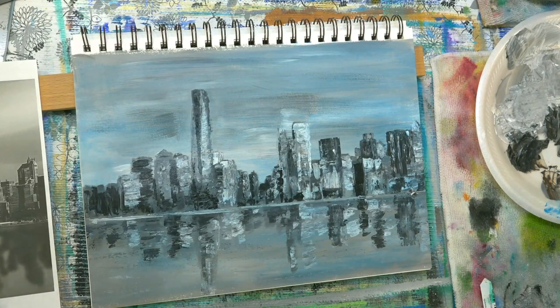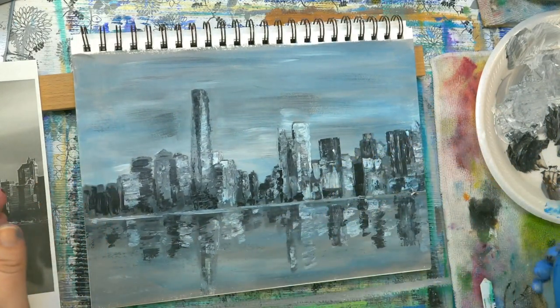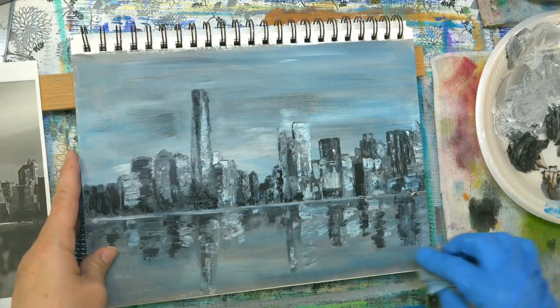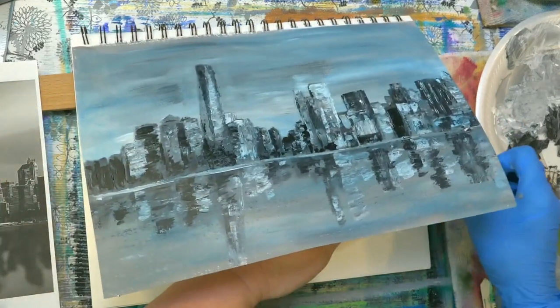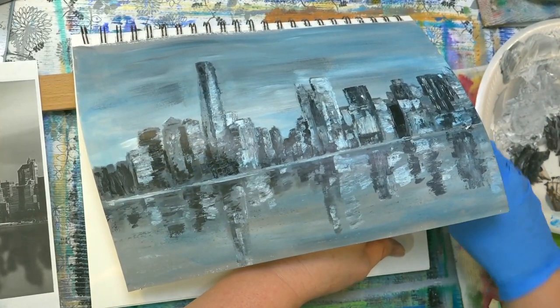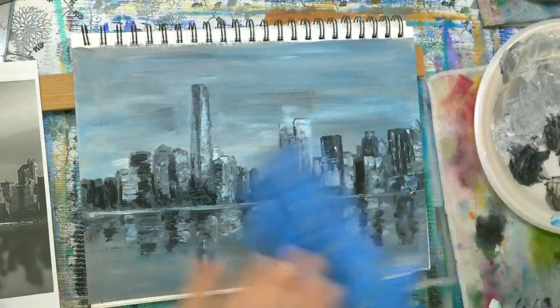There it is in blue — and we could add other colors with it. Let the blue dry and then tint other areas with some pink or something to make it more purple in some areas. There, wipe it off before it dries.